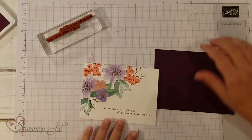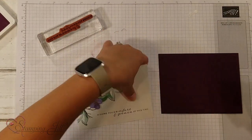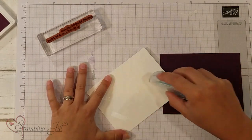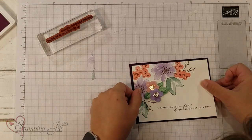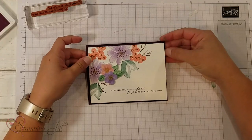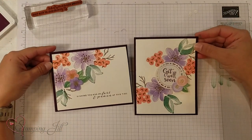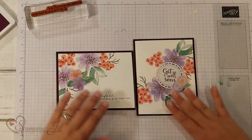And then I have a back for it. Let me grab my Stampin' Seal and put it together, just like that. It's a quick and easy card, but look how beautiful! I actually did another one — let me bring that in. Just kind of the same look but a little bit of a different layout.